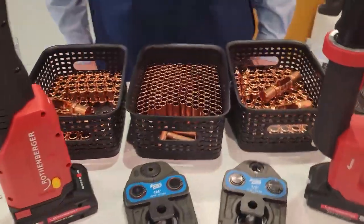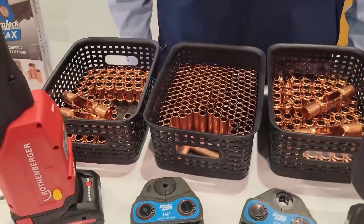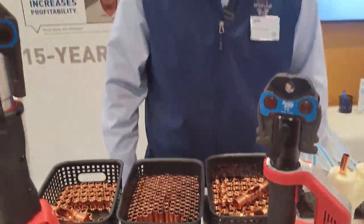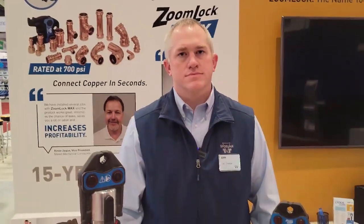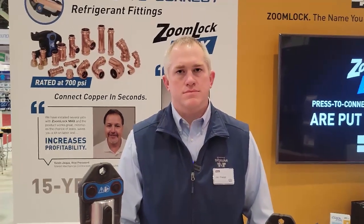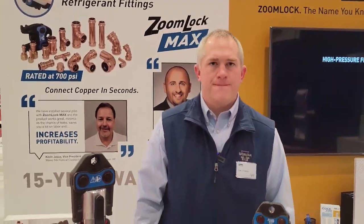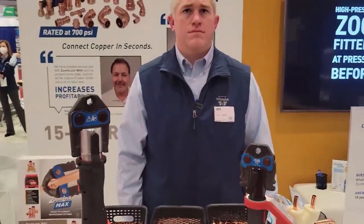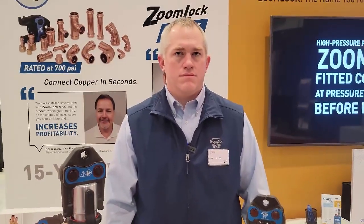Personally, I don't do a lot with ZoomLock Max, but I do have two jobs out there that I've done with it — one of them running for two years, absolutely no problems at all. It really was about prepping everything, making sure I got good connections, supporting the lines properly, making sure that because of vibrations and different things like that we're not worried about that. But you guys actually tested ZoomLock Max in a vibration chamber, right? To make sure you guys have good seals.